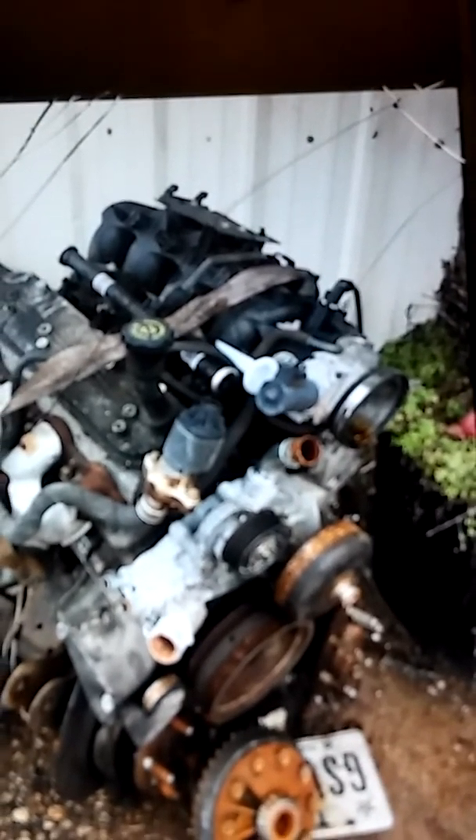I can put that $100 LS in it and probably show you guys how to do that. I might as well go back to the junkyard and grab a few parts off this LS — like the drive-by-wire intake, the drive-by-wire throttle body, the oil cap, and a few heads off of it.